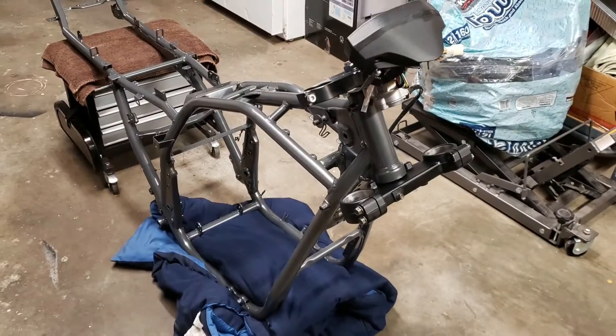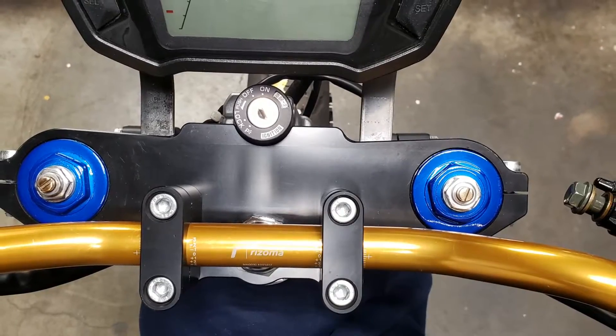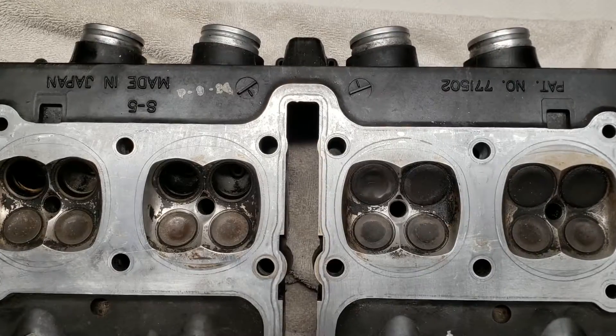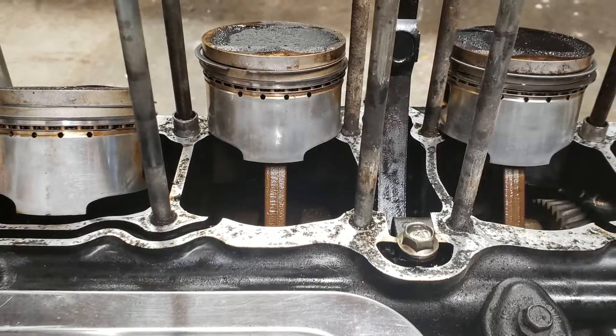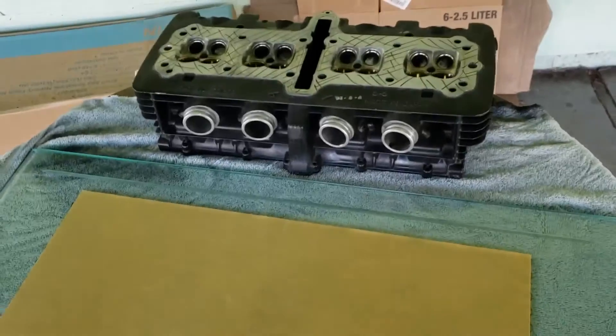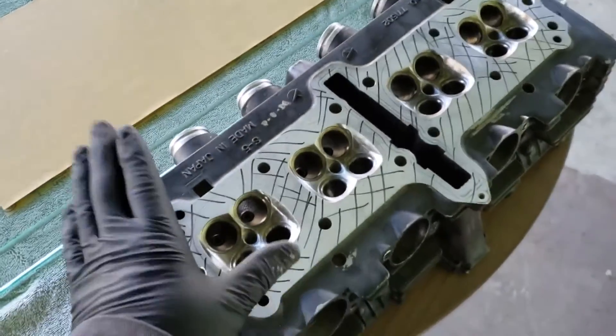Hey guys, welcome to another episode of my bike build - you're watching the KRMoto channel. This is what I've got going on today: I'm going to be surfacing my cylinder head and my jug head on my GS.